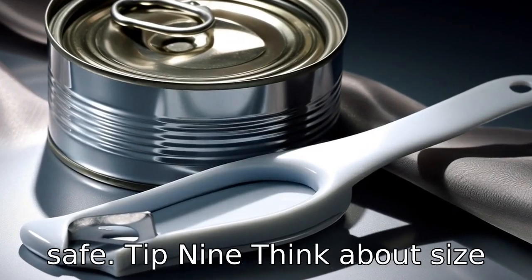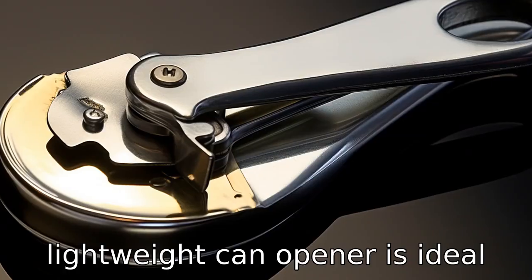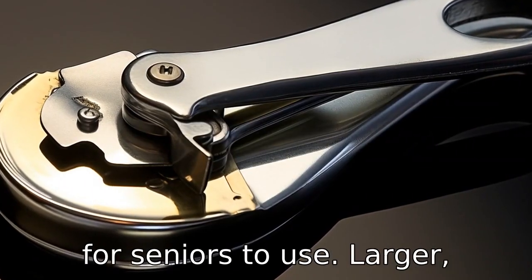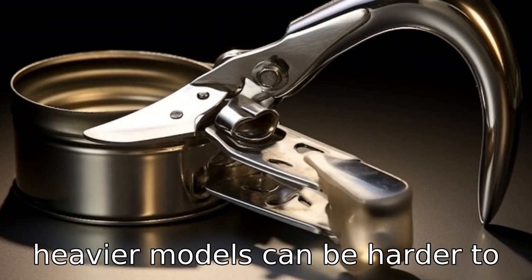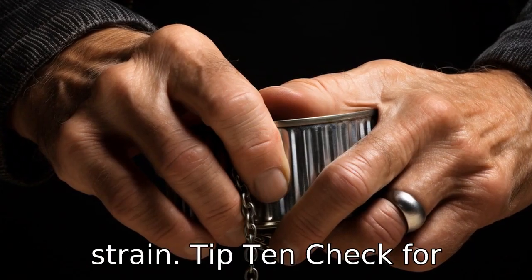Tip 9: Think about size and weight. A compact, lightweight can opener is ideal as it can be more comfortable for seniors to use. Larger, heavier models can be harder to handle and can cause unnecessary strain.